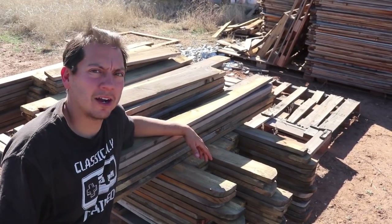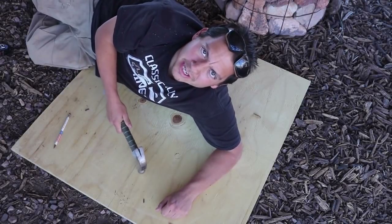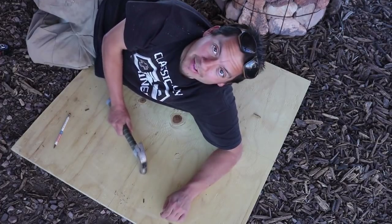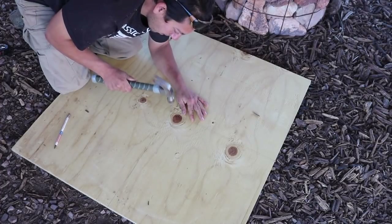What I'm looking to do is create two half circles from some plywood I had lying around. I cut it into a three-foot by three-foot piece, found the center point, and now I'm going to put a nail in the middle of the board so I can create a perfect circle.